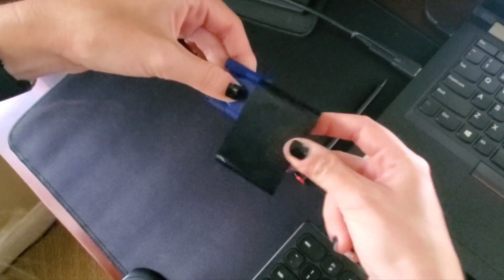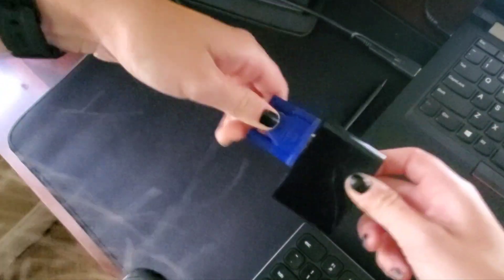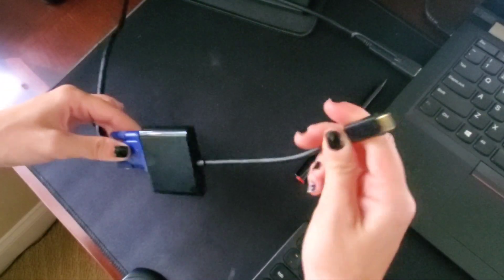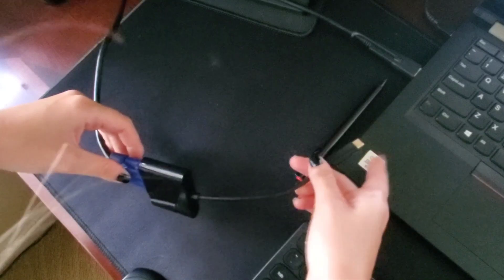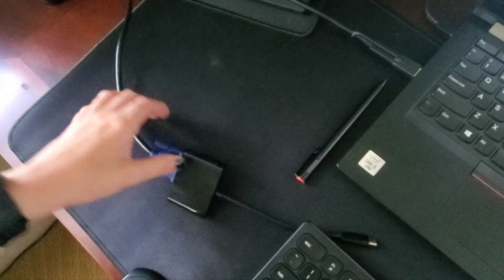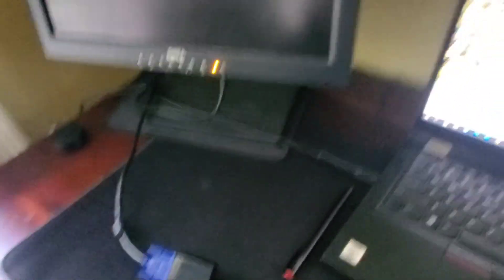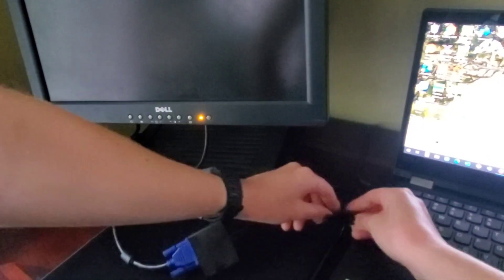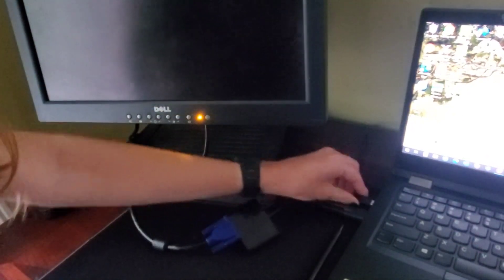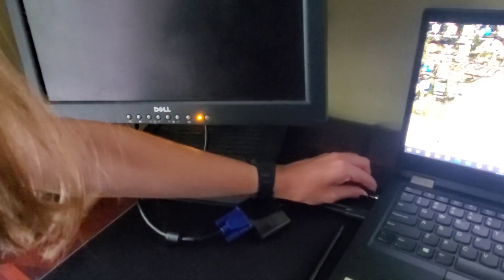We've got both the male and the female side — go ahead and connect that. And now with this USB-C, I'm actually going to connect it into my laptop rather than my phone, just because I can't use my phone to display this right now. So let me go ahead and do that and watch what happens.